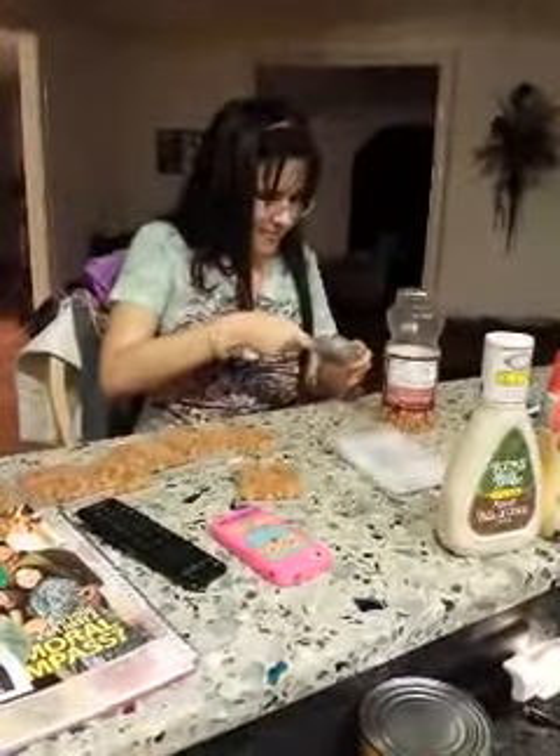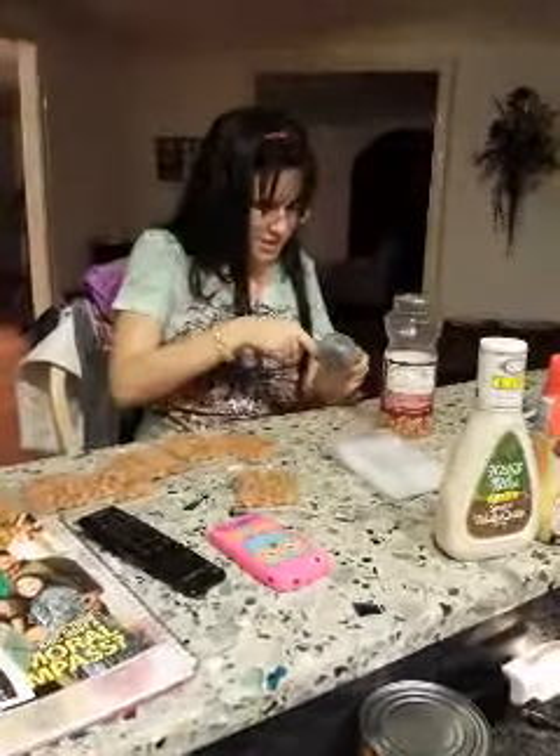And it has a quarter of a cup. So whenever I need a snack, I can just go to the pantry and grab one of these little bags.